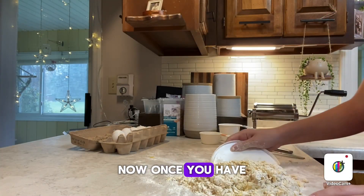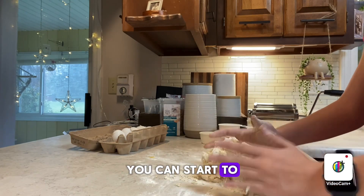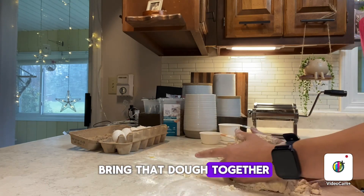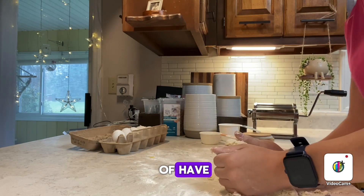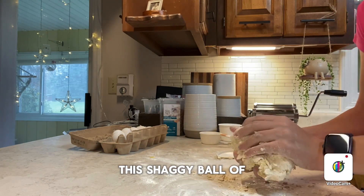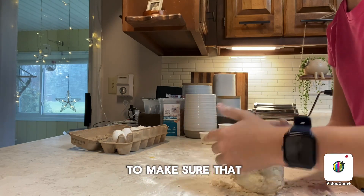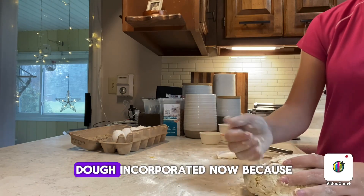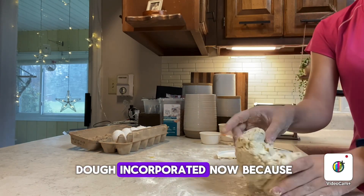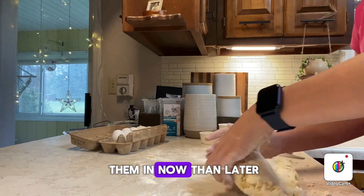Once you have kind of a shaggy dough formed, you can start to bring that dough together with your hands. Make sure you're getting those little scraps of dough incorporated now, because it's better to get them in now than later.